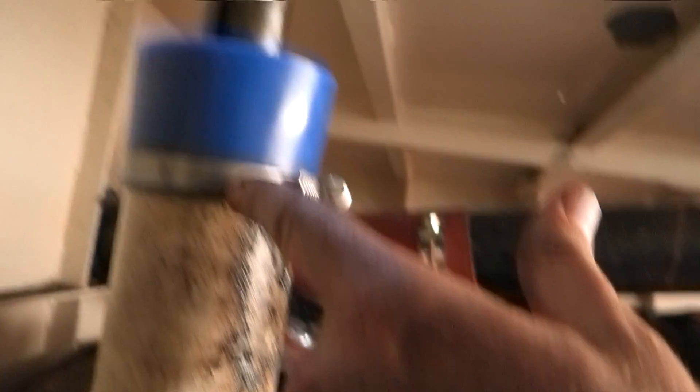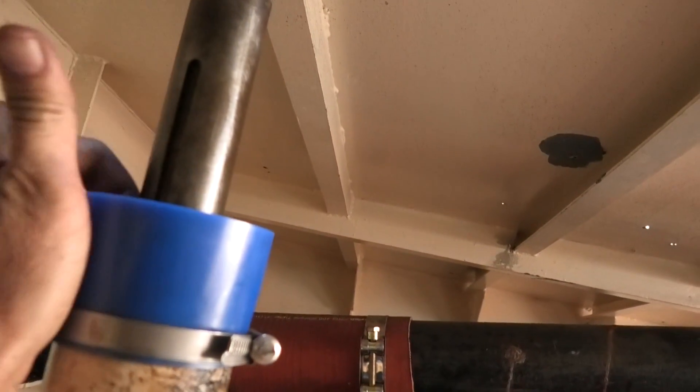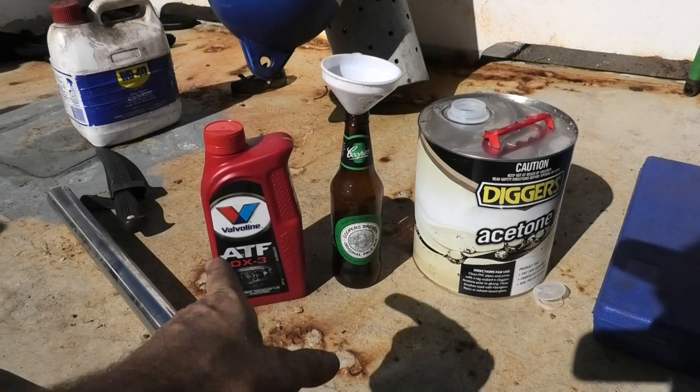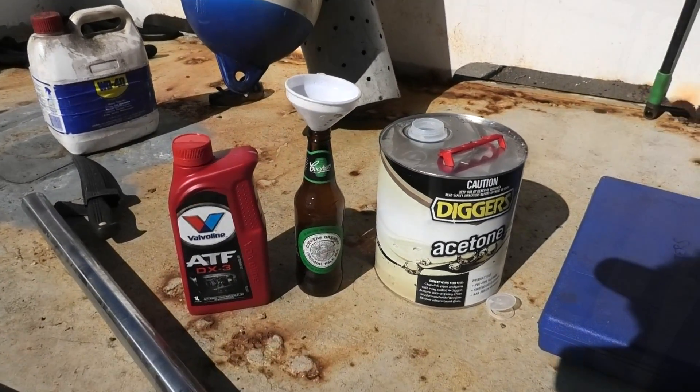Sleeve on, hose clamp tight around it, and plenty of space now to fill with oil and acetone and let it gravity-feed down. Time to mix up the holy trinity of ATF, Cooper's and acetone, then pour it into that sleeve.